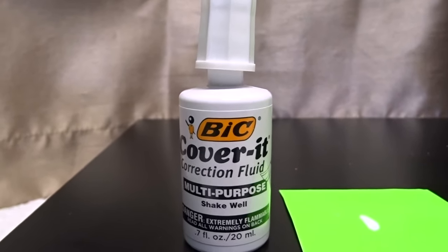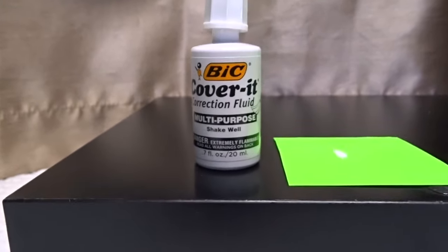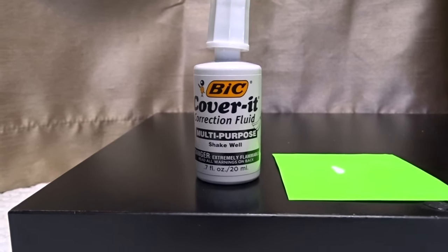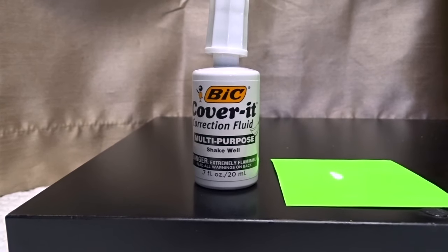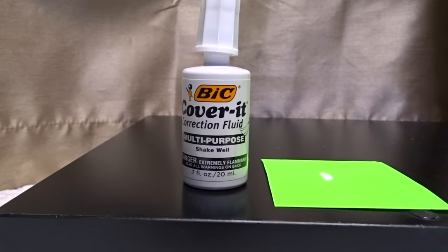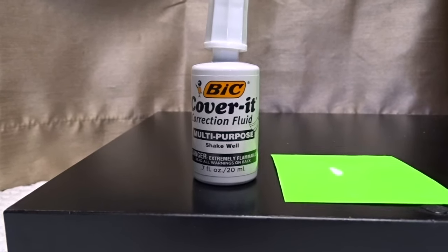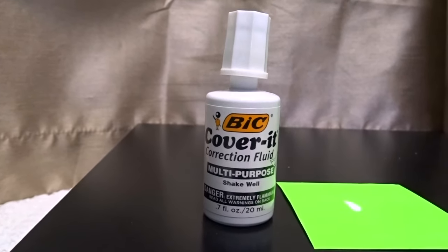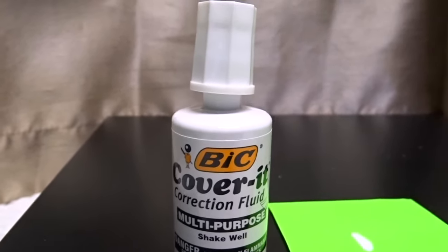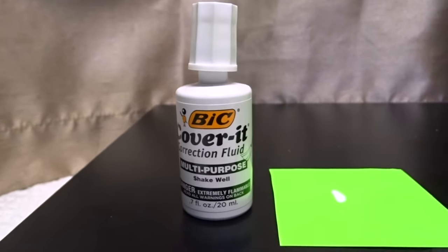BIC is a good brand and it does what it needs to do. I like it a lot and I've used it for a long time. I have no downsides I can think of — this is a really good cover for any mistakes you may make on forms. This is the BIC Cover-It correction fluid, it's all multi-purpose. I hope you found this information useful — talk to you again soon, bye!